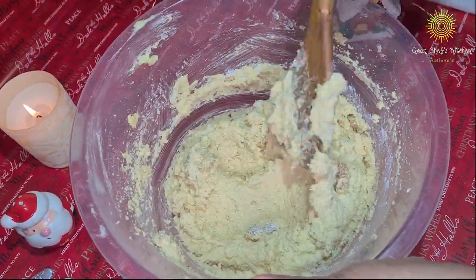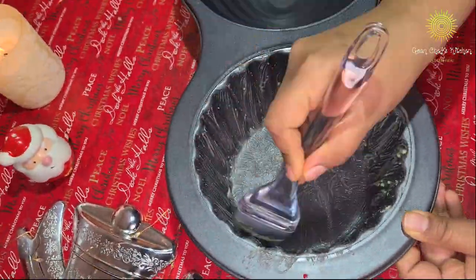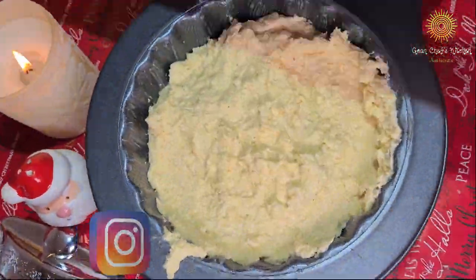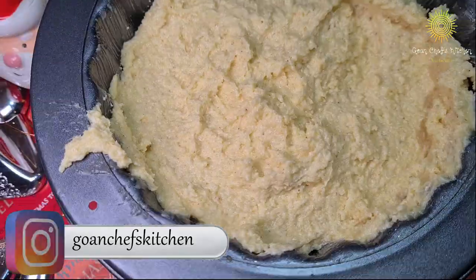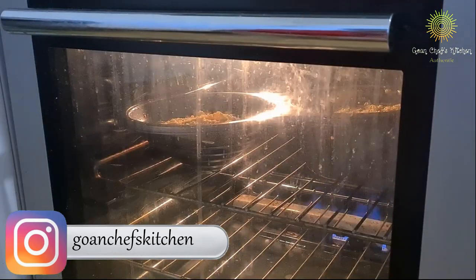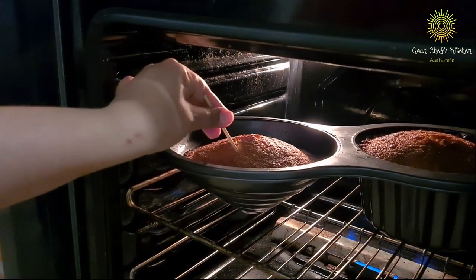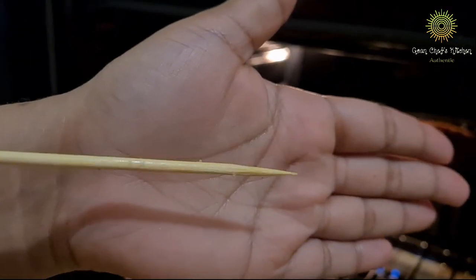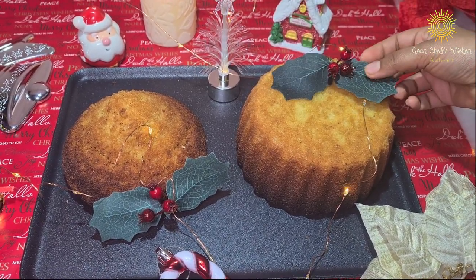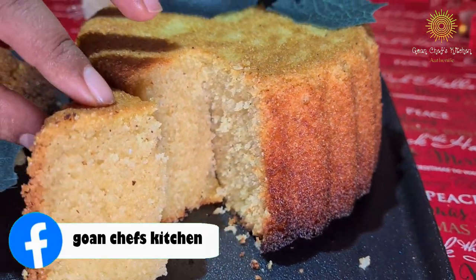Now we will mix it nicely so that all the mixture is nicely blended together. Grease the pan using butter paper at the base and add your mixture in it. Make sure you don't fill it fully because once it is cooked, it is going to rise. I have preheated the electric oven for 5 minutes. After about 35 minutes, give it a check — I kept it at temperature 7. After 40 minutes, this is how the Baath looks. Let it cool for some time, then turn it upside down, and once you cut it, this is how it looks with a perfect golden color. This is what we need.